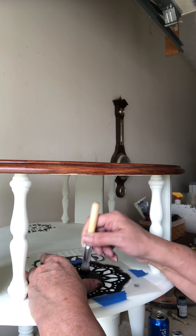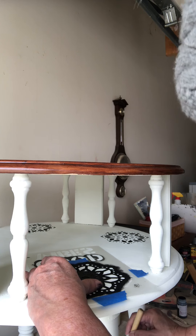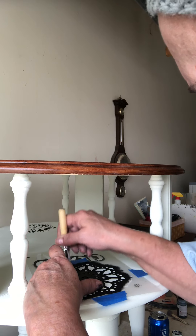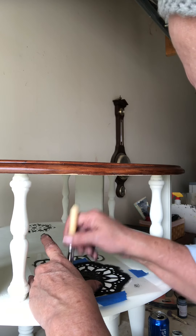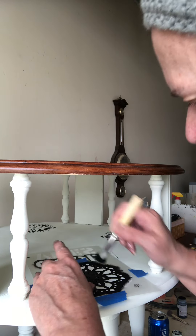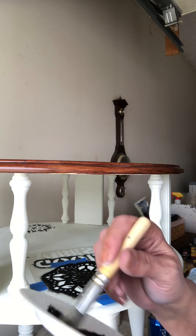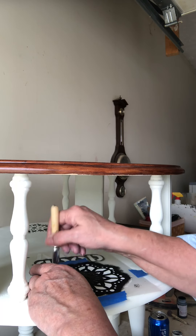You hold it in place — I think that's the trick — keep it held in place and don't keep going over it. I'm trying not to let my hand get in the way. I like to lift it, because that's when I can get underneath. I'll get some more paint on my brush — it's really a small amount.